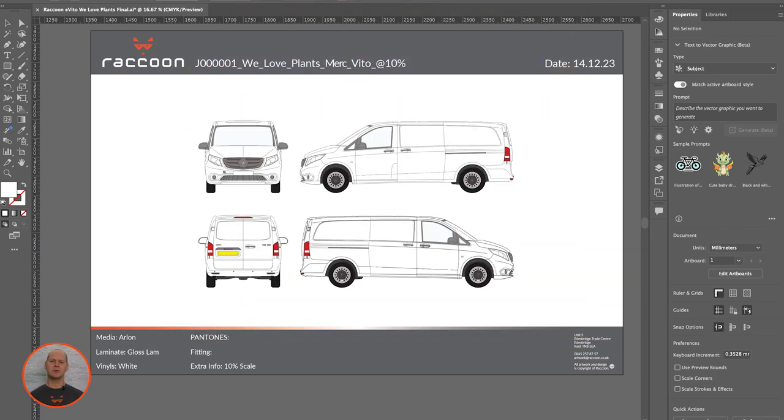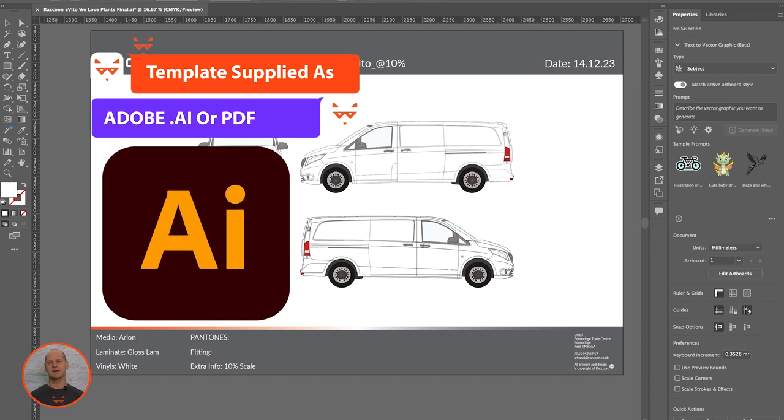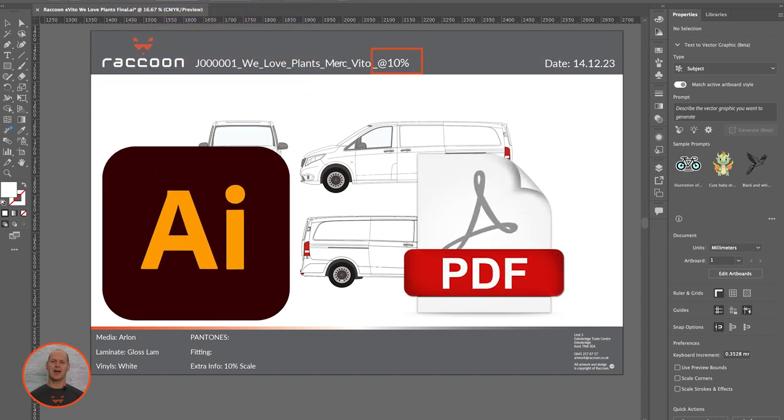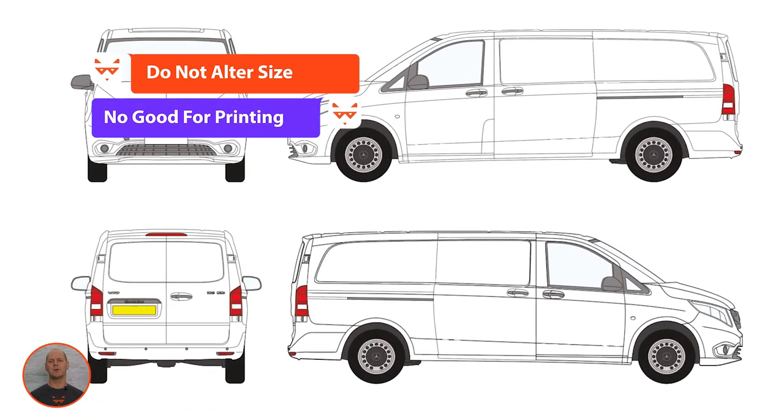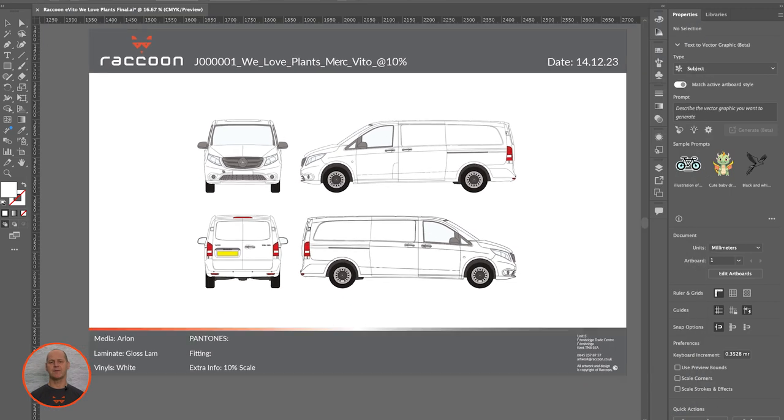If you're using one of our vehicle templates, it will be supplied to you in an Adobe Illustrator or PDF format at 10% scale. Do not alter the size of the template, as this will make it impossible for us to upscale the template for printing.